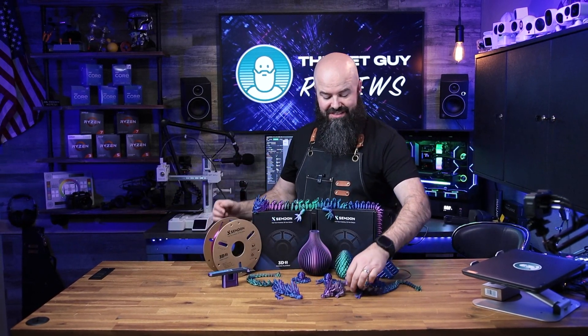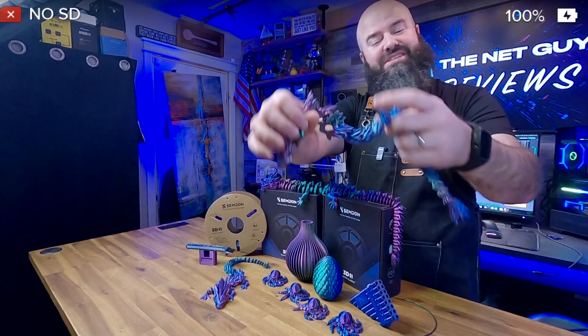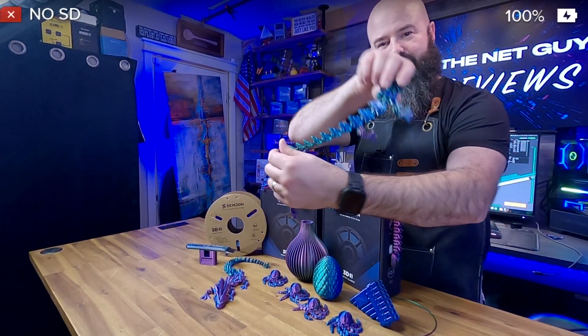That allows you to make multi-color layer prints as they go. And as you can see, these things look like they change color when you're just looking at them, but it's actually a different color from every angle.